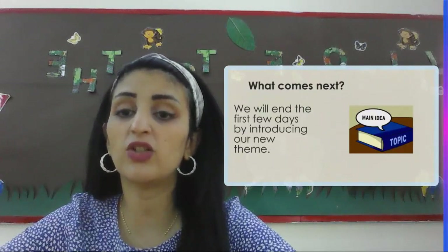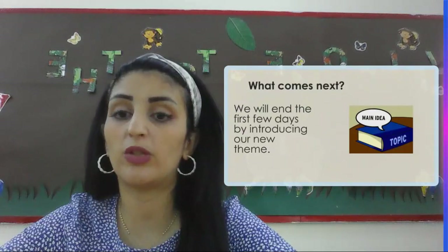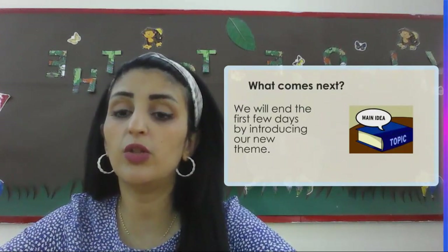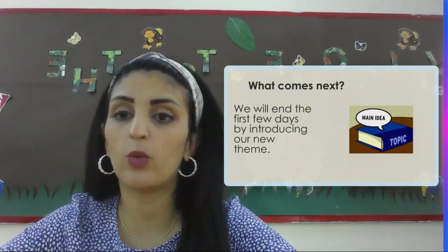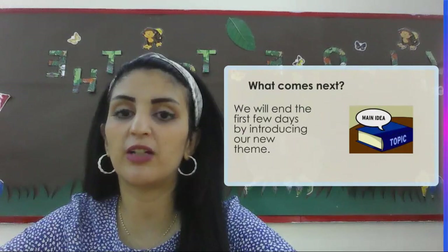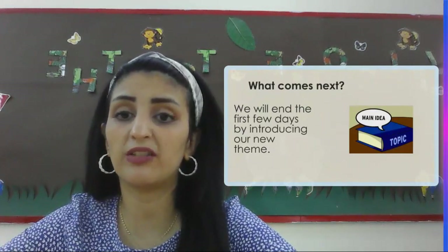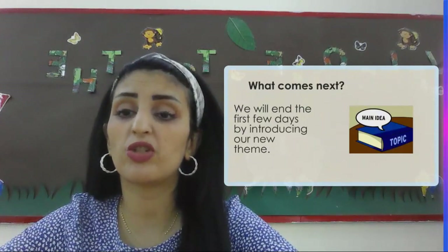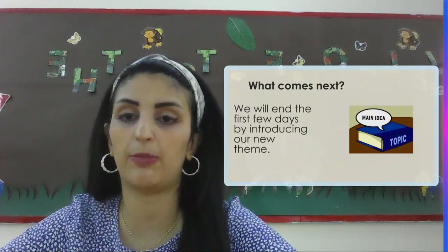We will end the first few days by introducing you to our new themes as well. We're going to learn about the new theme we're going to cover during our UOI classes. We are going to introduce you to the new topics we'll be taking during each subject. For example, for math we are going to be starting with place value. For UOI class we're going to start with the first theme, which is going to be 'Who We Are.' And for English, we're going to start with the first topic, which is about 'My Brother Martin,' covering the writing, speaking, and listening parts.